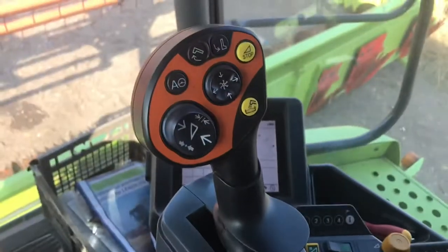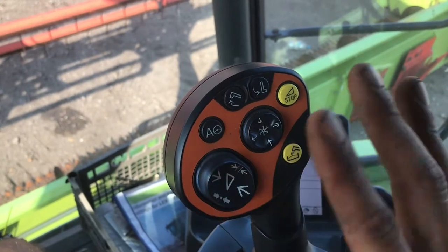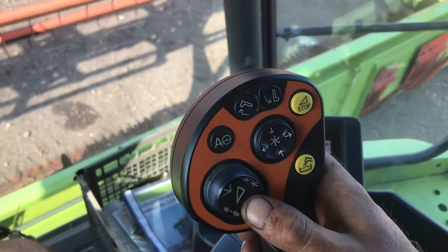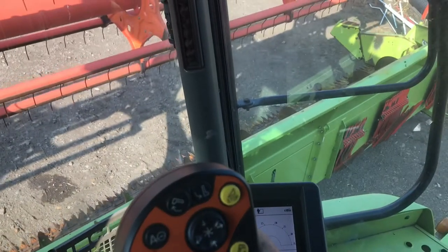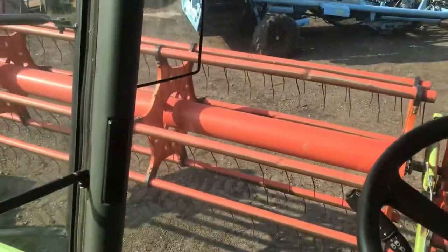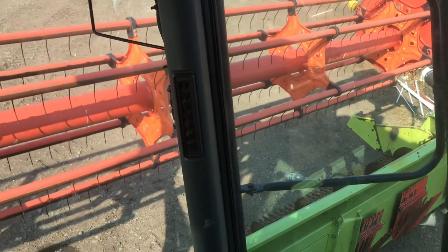On the joystick, you can see some buttons here. These buttons correlate to different bits of the combine. So we press this button — for instance, it lifts the header up and puts it down. They also work the fans or the reel, which is the big red thing at the front. If I press the button, it goes up or down.